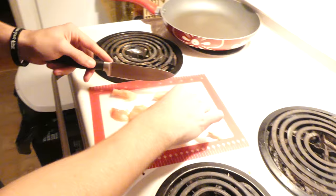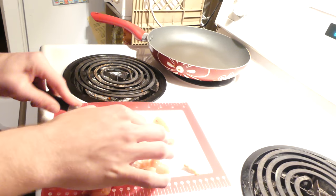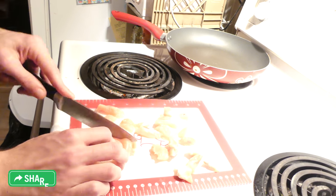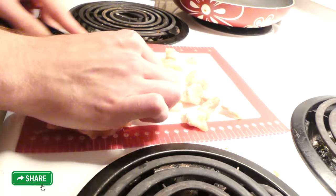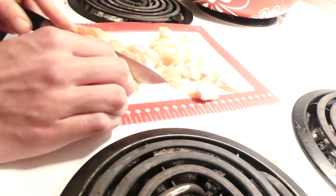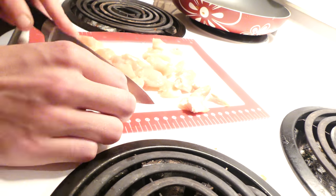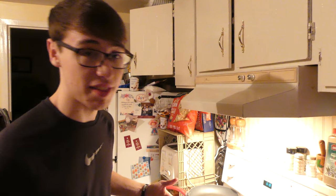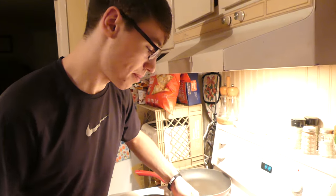We're switching knives. As you guys can see, we got the chicken all cut and prepared and ready, baby. And what we're gonna do now is we're gonna cook the rice. And then what we gotta do — I'm just gonna wing this.